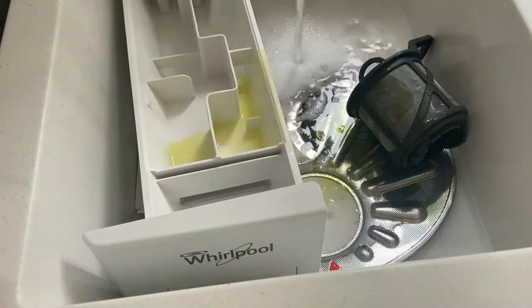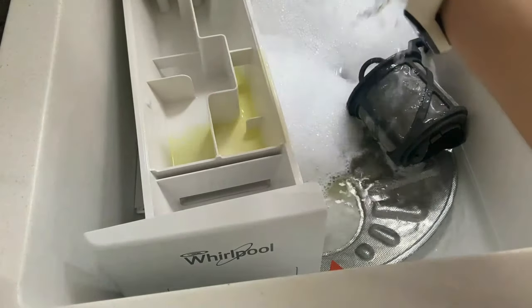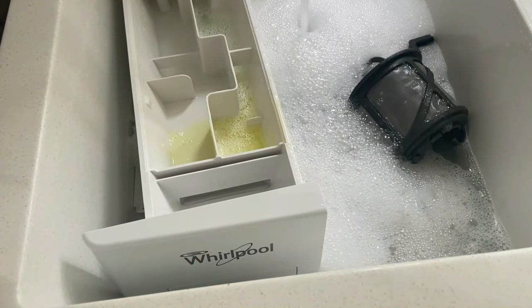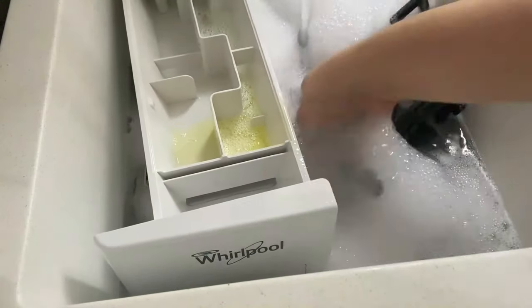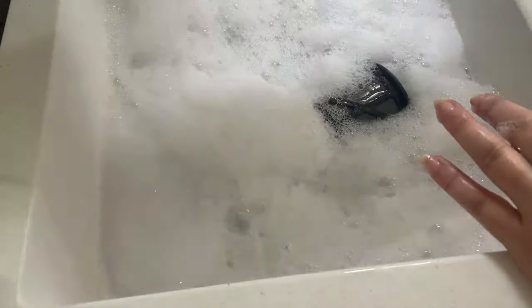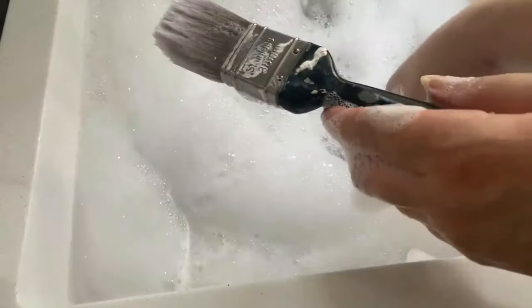Then I like to do the washing machine drawer and the dishwasher filters. Again, the hero of the hour is our paintbrush — let's call him Perry. Perry paintbrush is an absolute dream at getting into little nooks, crannies, and crevices. Perfect for your washing machine drawers and filters. Do you see these little intricate details here? Paintbrush gets inside them. For this I'm just using washing up liquid.